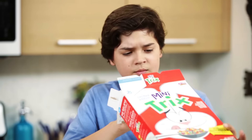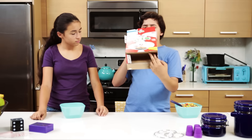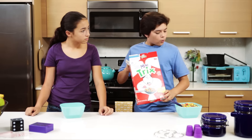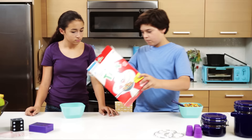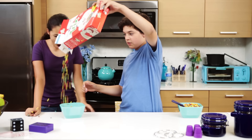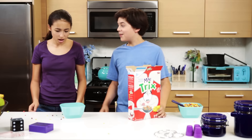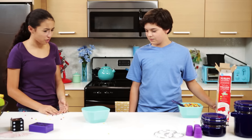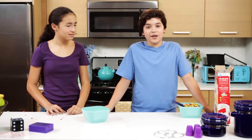Aw man, it's all empty. Hold on, are you sure? Because I think I know a trick to make more cereal here. There you go. I'm not eating that. You keep your evil magic cereal away from me. Well, it's definitely not evil. We'll show you how to do this trick next.